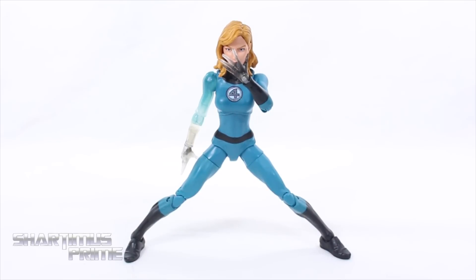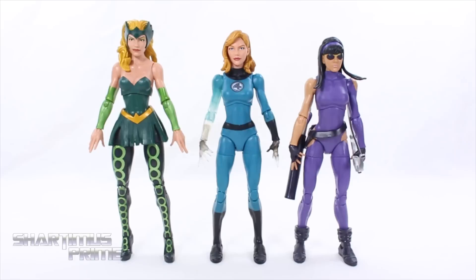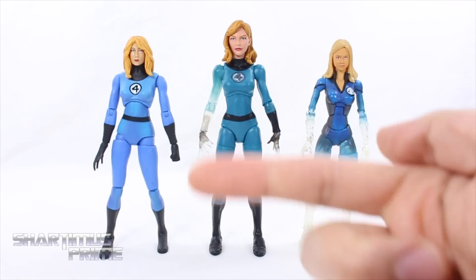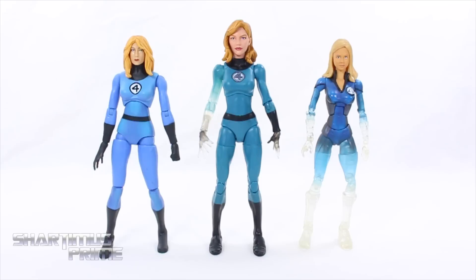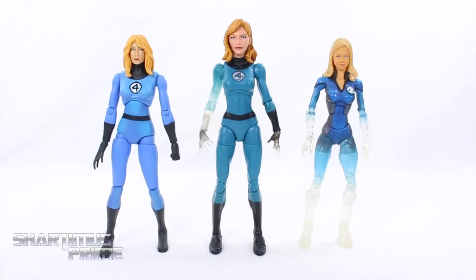Here's Invisible Woman at her widest stance possible with both feet still flat on the floor. She stands just a little under six and a half inches tall. Compared to Kate Bishop you can see they share the same body mold, and compared to the Enchantress they look like they're the same person in different cosplay outfits. She does suffer from big head syndrome — Enchantress's head is actually smaller than Invisible Woman's but she's taller, so yeah it is a little on the big side. What's with the big heads, Hasbro? Comparing to the older Hasbro from the Toys R Us 2-pack — a repaint from the Ronin build-a-figure wave — I still like this new figure a lot more.